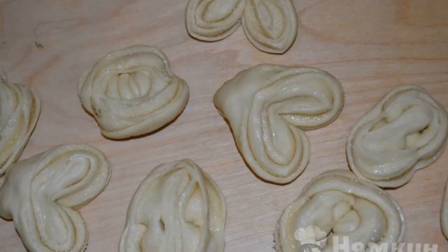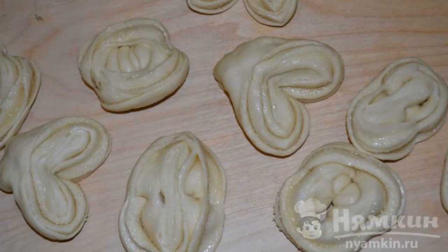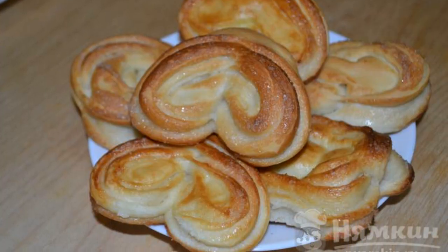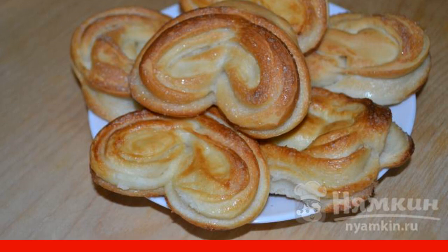Cover the buns with egg. Put them on a baking tray and send to the oven. Bake for 25 to 30 minutes at 180 degrees. Have a nice meal.